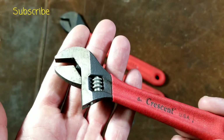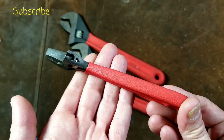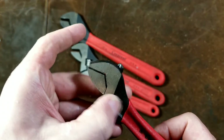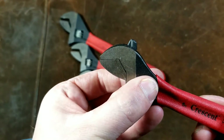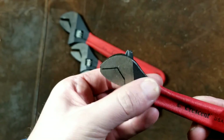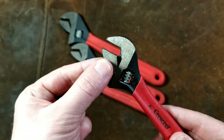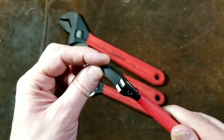The nice thing about Crescent is even the small ones have just the same finished quality as the large ones. Another nice aspect of Crescent is they have really nice parallel jaws. These aren't perfect, but they're really good — they're never perfect on these wrenches. The jaws do have a little bit of looseness because they have to have a little bit of play so they don't get jammed up.